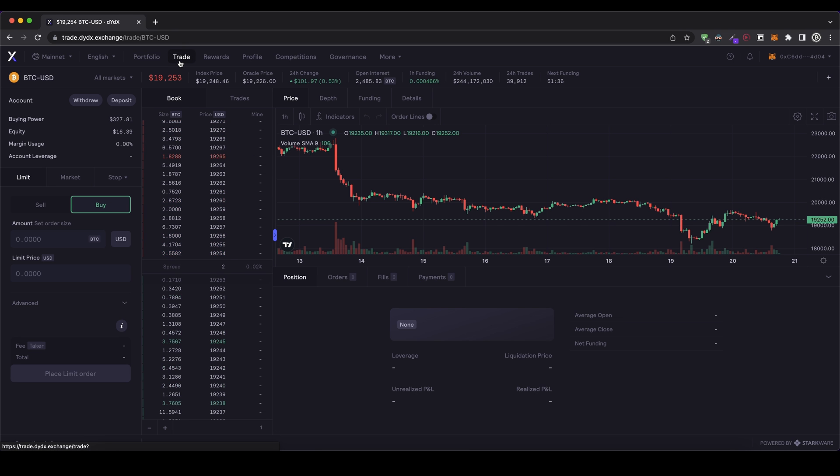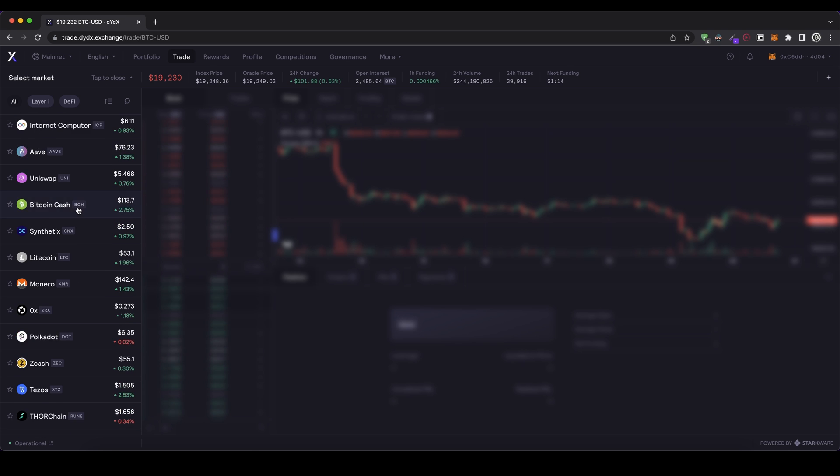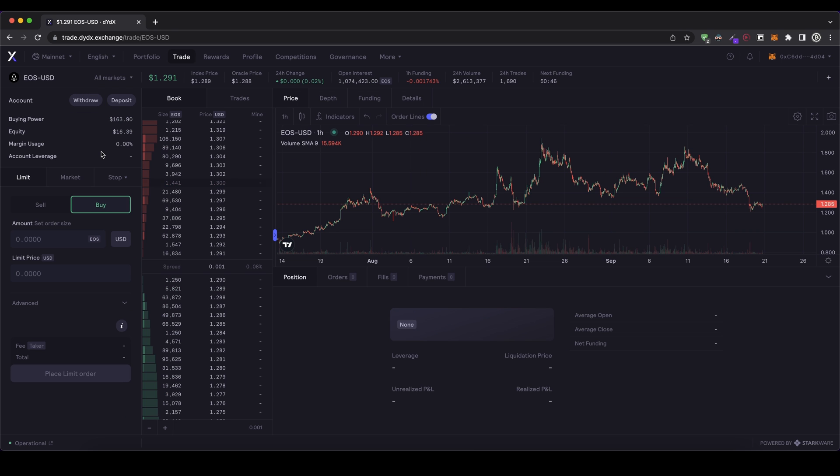Then I can directly see the trading interface. Up here I can choose the different markets — different cryptocurrencies that I could trade on the platform. You can choose whichever one you would like and just trade them long and short. I'm just going to show you with EOS, the cryptocurrency EOS in this case. I click on it and then get to this page right here. Up here we can also see the current price, which is $1.29.